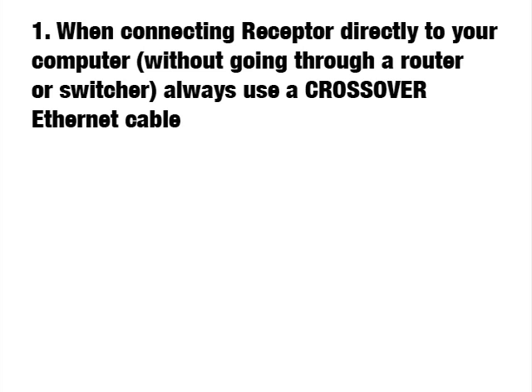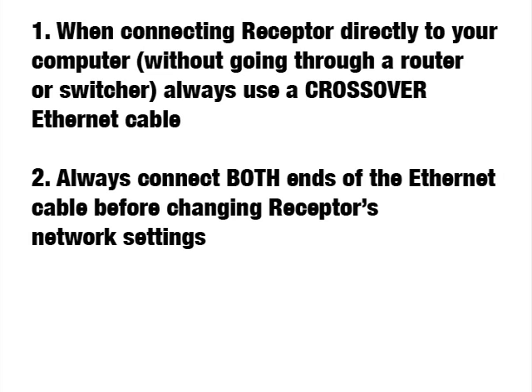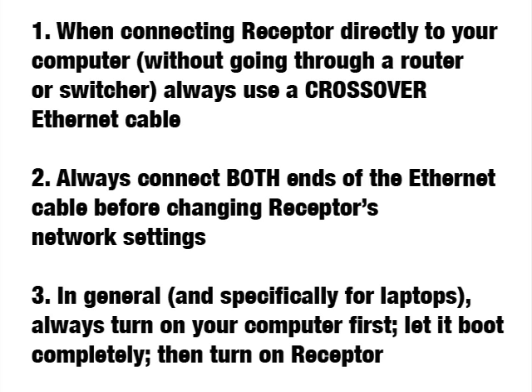To recap, remember three things. One: always use a crossover Ethernet cable for crossover connections. Two: always connect the cable between Receptor and your computer before making network settings on Receptor. And three: if using a laptop, always turn on the computer first, wait for it to boot completely, and then turn on Receptor.